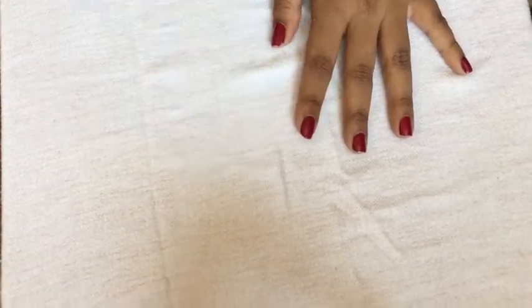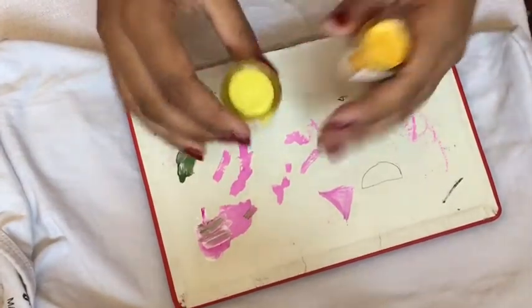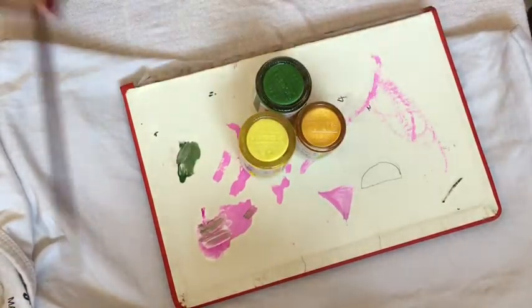So for this DIY you're gonna need your slip or your top — I've used my slip in this case — a cardboard, your paint. We're gonna make pineapples, so obviously we're gonna need some yellow and green, and your paintbrush.